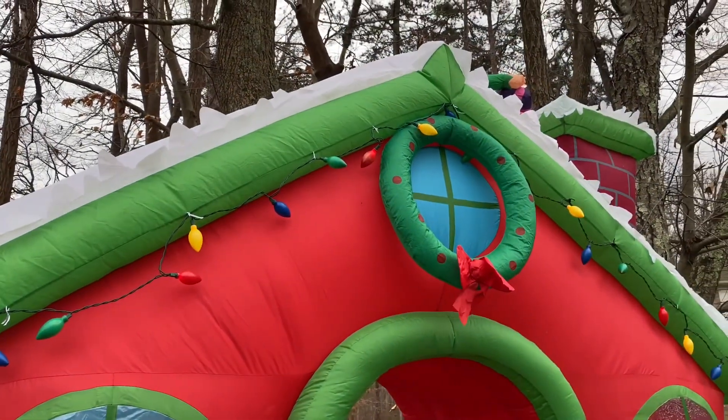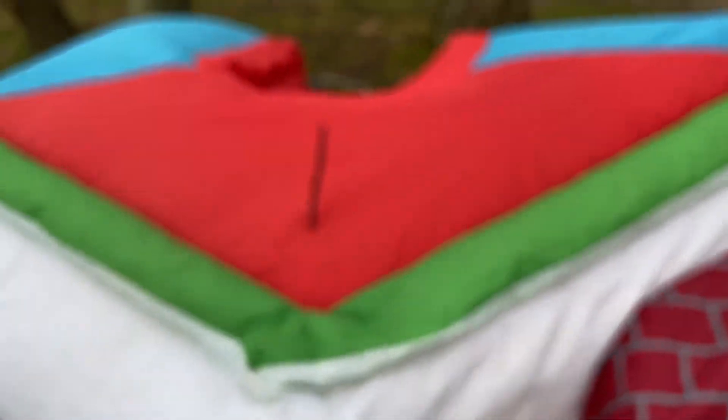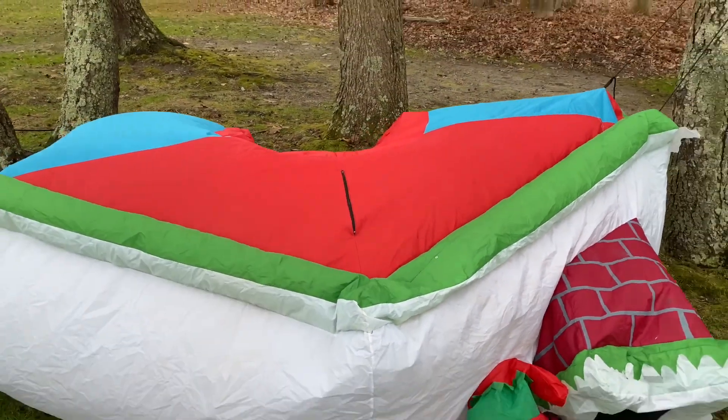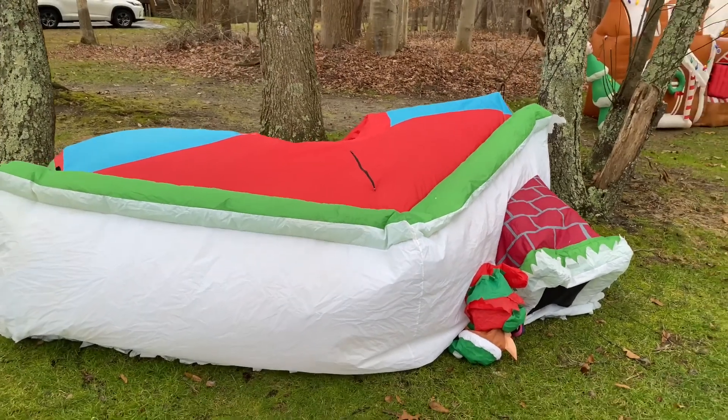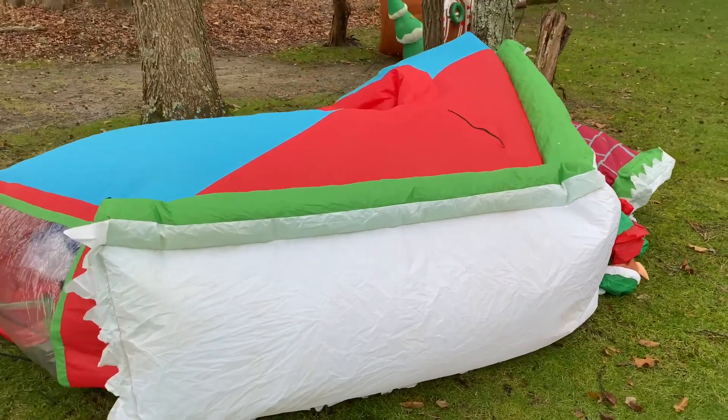The last topic I wanted to talk about before I end this video: if you look in between the boots of the elf, you actually see some handwriting on the red fabric. This is really cool — I'm not sure whose handwriting this is, but I think it's trying to show the specifications of the size and color of the fabric. Who knows, maybe it's someone at the Jemmy Industries Corporation or at the factory site in China — some worker there — but I just thought that was really really cool.